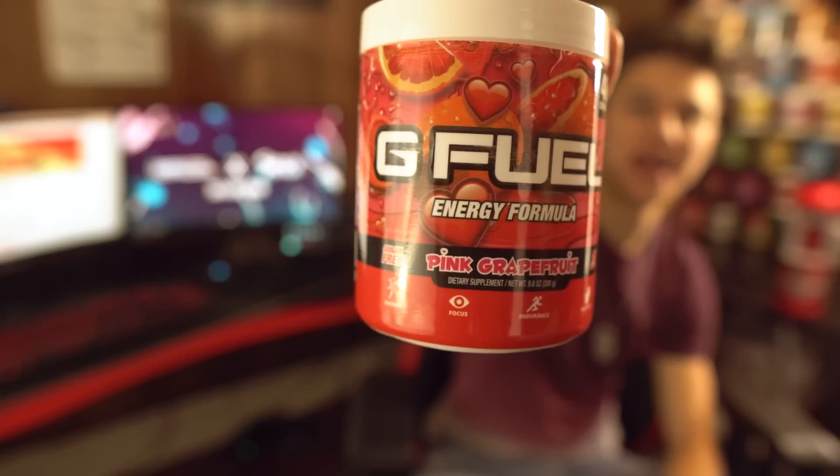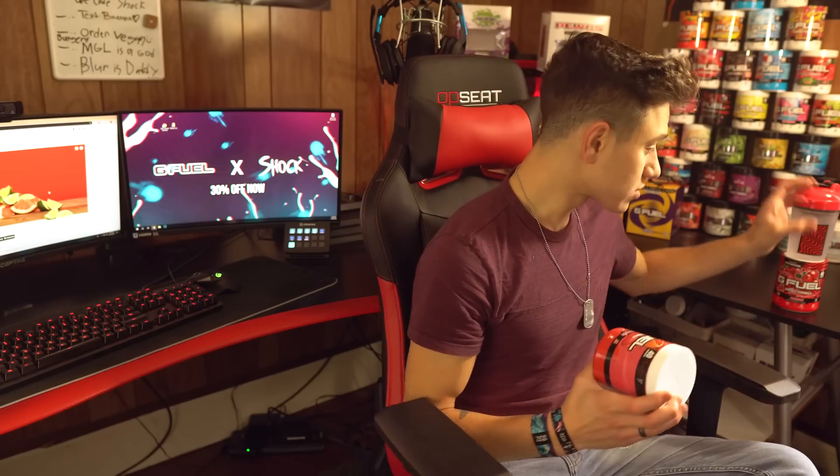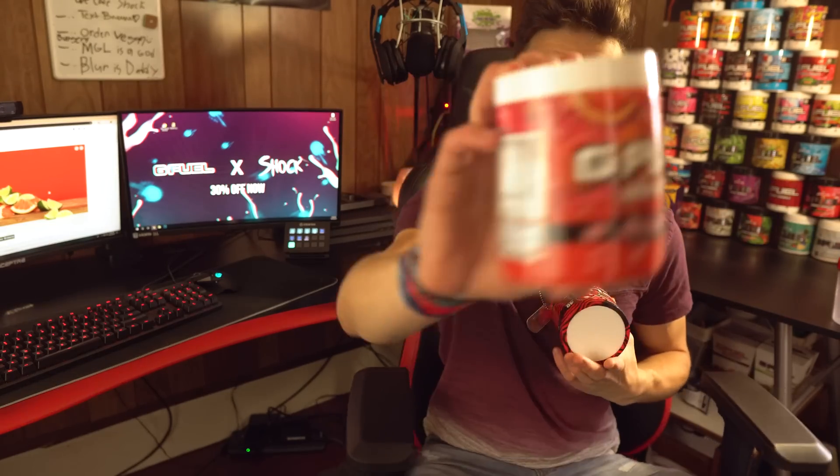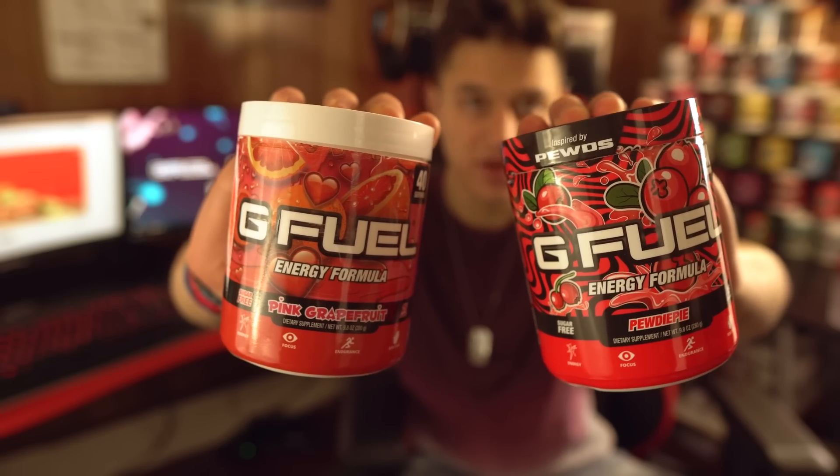We've also got pink grapefruit, and what we're going to do is mix both these together. I was looking up some cranberry mixes and found one called the Sea Breeze. Back in the 1950s it was really popular — vodka, grapefruit juice, and cranberry juice. We're taking out the vodka, no alcohol here, but that's the mix we're going for.